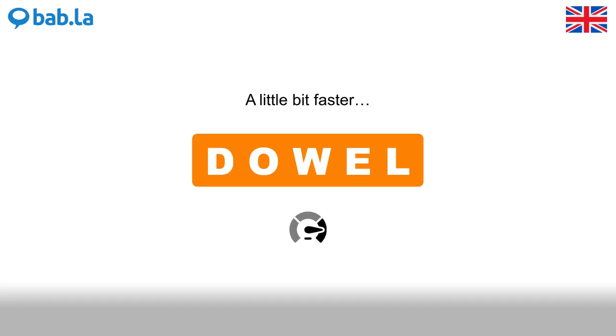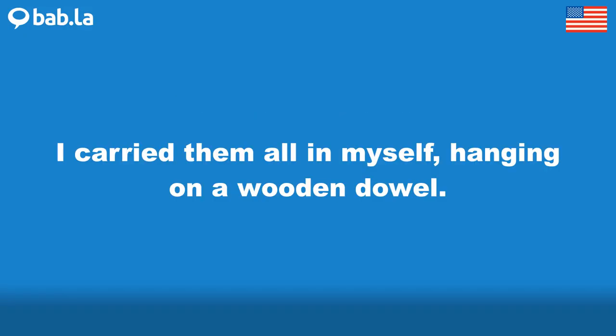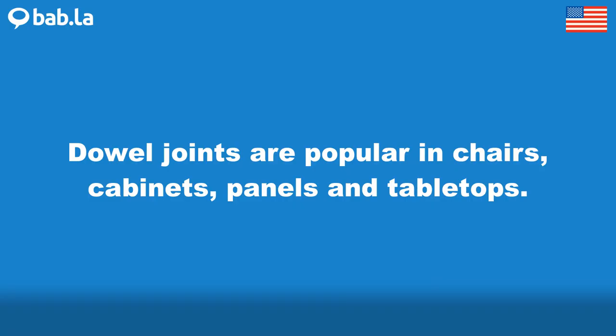I carried them all in myself, hanging on a wooden dowel. Dowel joints are popular in chairs, cabinets, panels and tabletops.